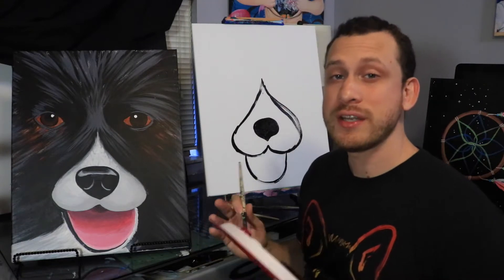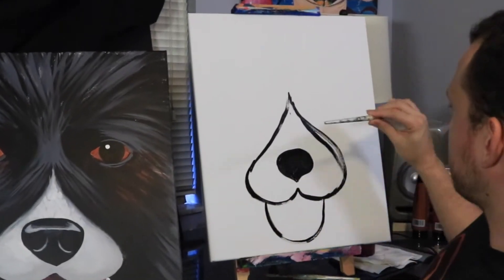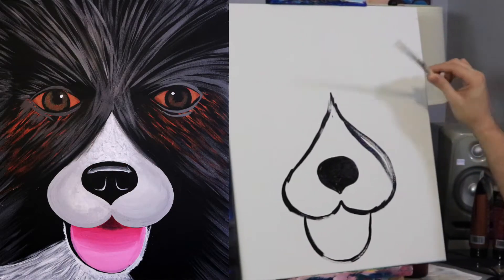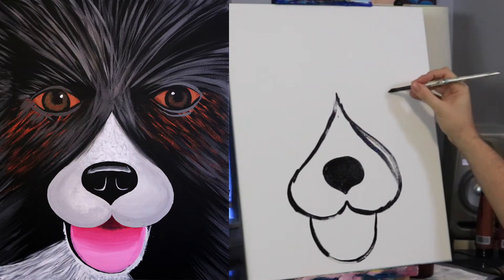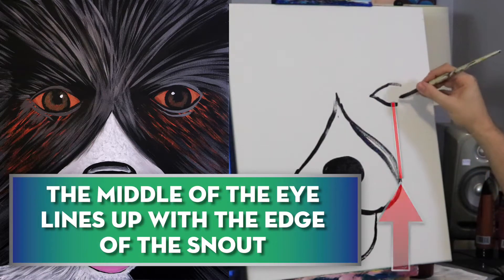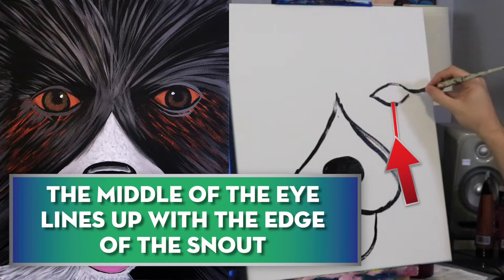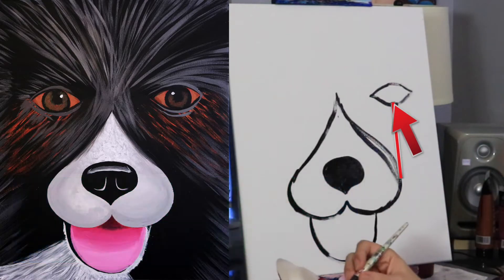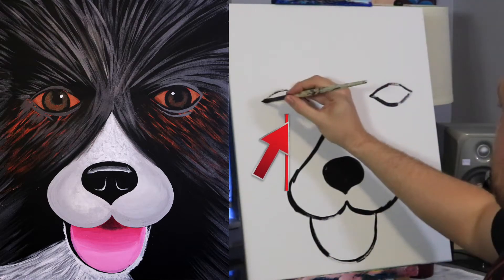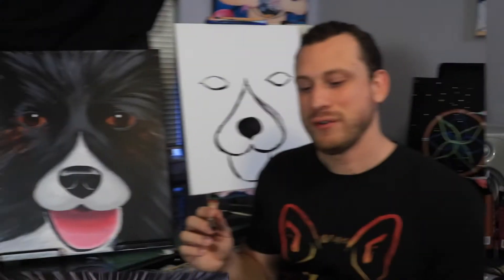Now his eyes are about three inches above the halfway point of your canvas. Find the halfway point, go up about three inches, and that's kind of where his eye is going to sit. So we'll just draw a basic eye shape. It's the same strategy over here for this eye.